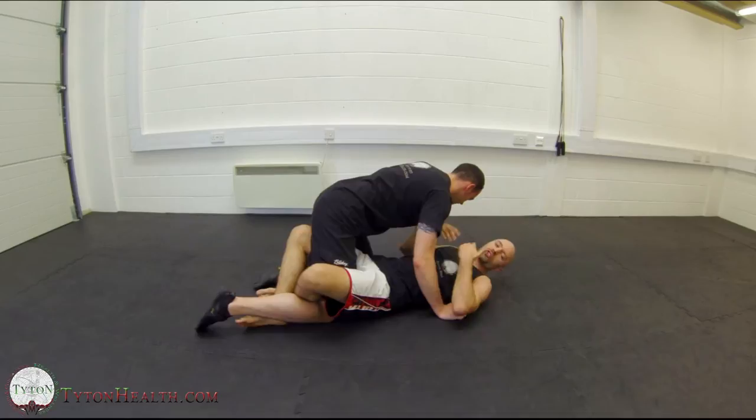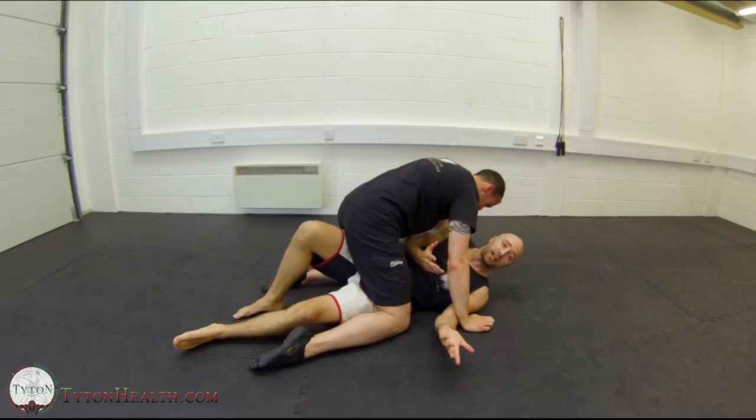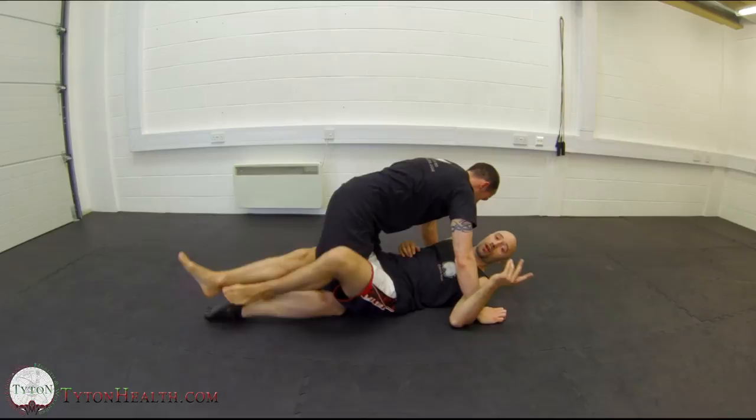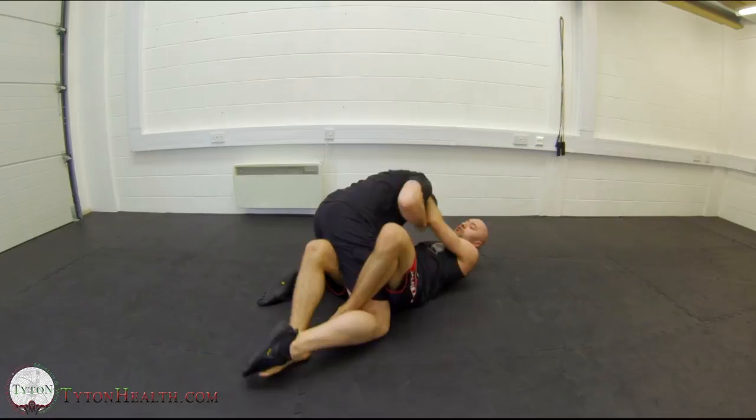From here, if we're struggling a little and I don't have anything yet, I'm just trying to hold him in place so that he can't advance. Adam will be looking to bring this leg out and over so he's now in full mount, or if he comes back he'll be looking to go the opposite direction so that he's now in side mount and can control me from there. So my job initially is just to hold him in place, whether that's by closing my guard or just holding and pinning him.